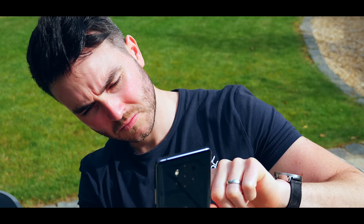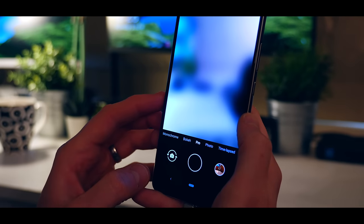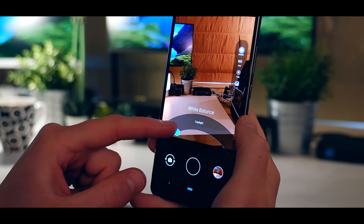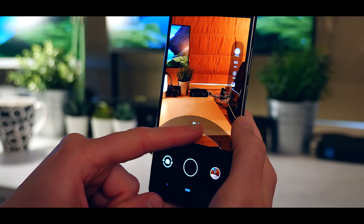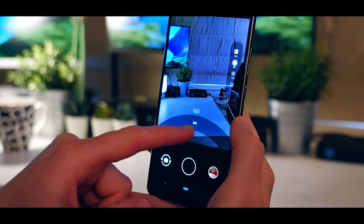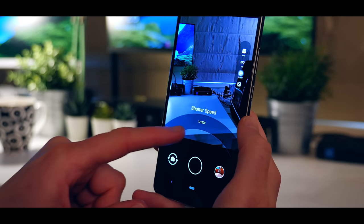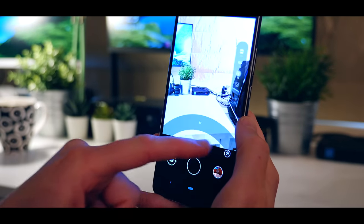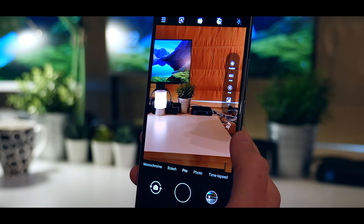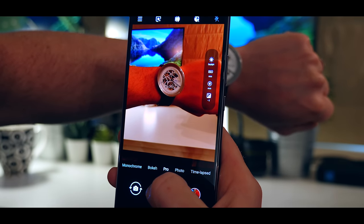Pro mode gives you more control over your specific photos, like changing white balance, shutter speed and ISO. For those who want to get photos as close to perfection as possible with the first shot, making the edit much easier, pro mode is always going to be a better option and it makes the overall experience feel much more like you're shooting on an SLR. There's also a feature called depth map — if you turn this on, the Nokia 9 PureView can capture up to 1,200 levels of depth, which is pretty insane for a smartphone.